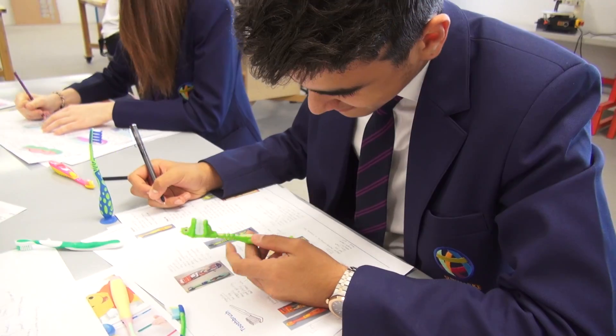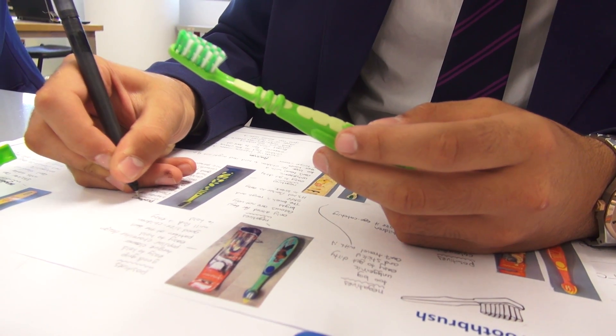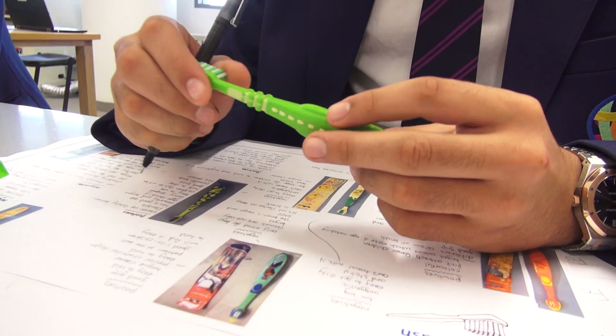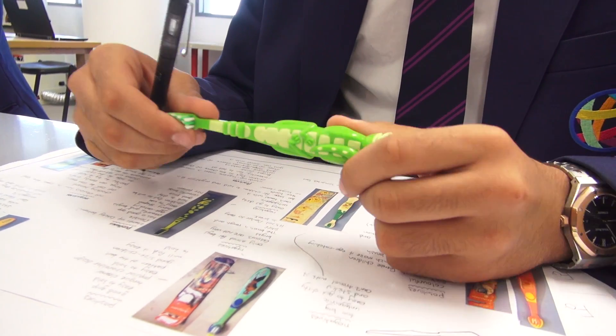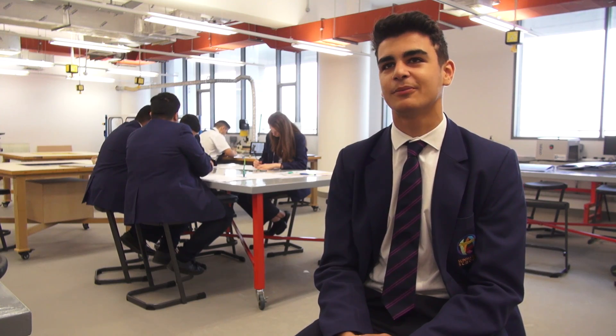Our first project in our product design course was to design and model toothbrushes for children up to the ages of seven. We've been looking at different existing toothbrushes to give us ideas on the texture, size, quality, materials, and everything, so we get an idea of what our toothbrushes could be like.